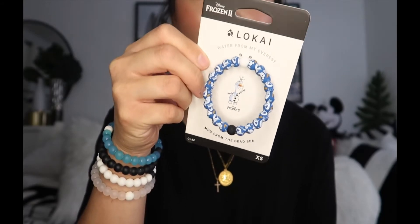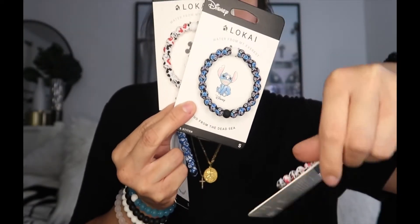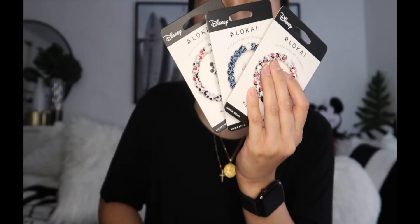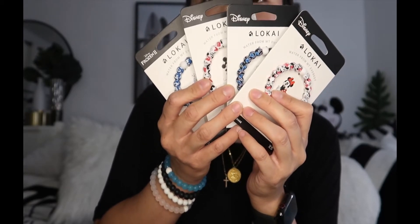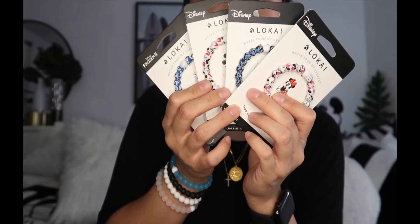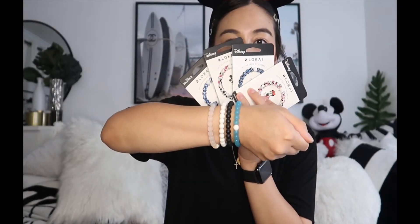Here's an overview of the ones I got: Olaf, classic Mickey, Stitch, and Minnie. They're super cute and comfortable. The Disney collection comes in extra small, small, medium, large, and extra large. I get a small — I've seen reviews suggesting not to size up, though I did also get a medium, and you can see how it fits on my wrist.